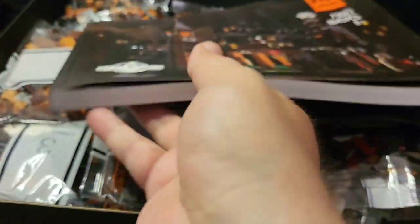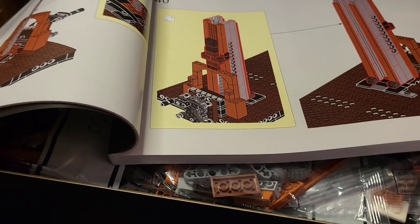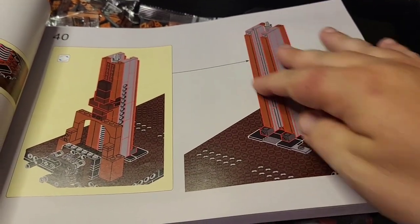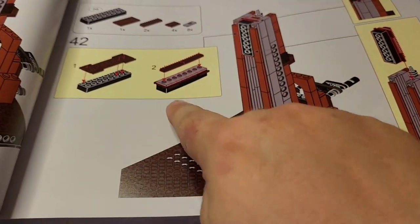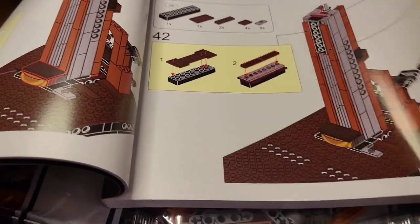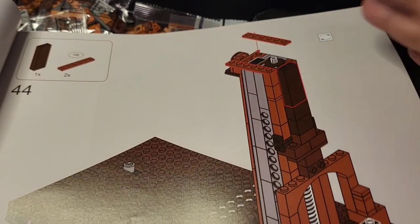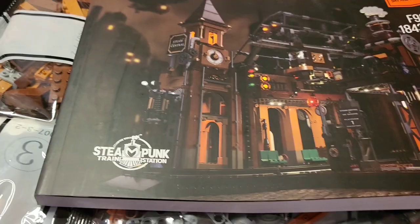That is an absolutely enormous instruction manual. What I really like about these instruction manuals is you can see these outlines in red — so when you're making these, it tells you exactly where pieces go and highlights them. The other major brand doesn't do that, which has been an enormous help. It means you don't miss pieces. You can see exactly what's going on — there's no guesswork involved.